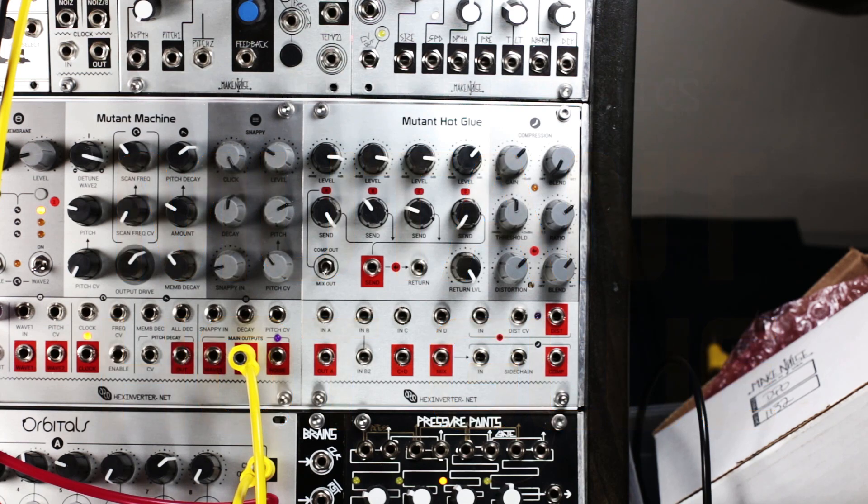Hello, this is Eric and today I'll be doing a demo for Hex Inverter's Mutant Hot Glue.